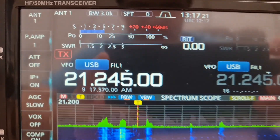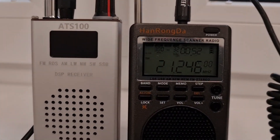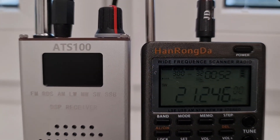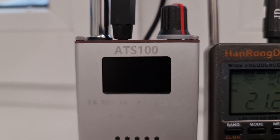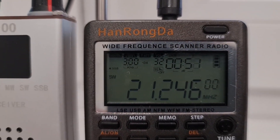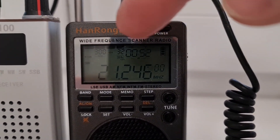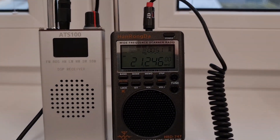It's coming pretty strong here, but on the base antenna I have to say that both receivers were set to the same bandwidth. The bandwidth on the AT-S100 shows 2.2 kilohertz, and on the HRD-747 it shows about 3 kilohertz. However, the width adjustment on the HRD-747 doesn't work.